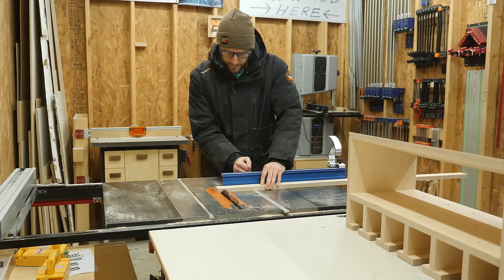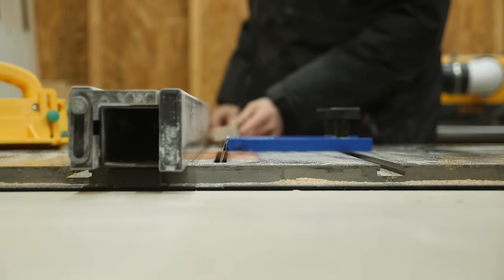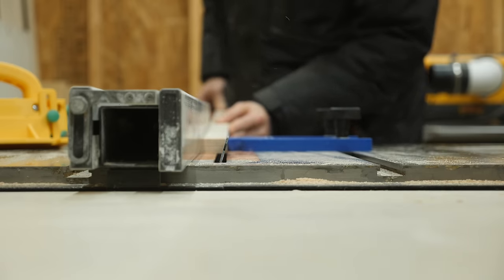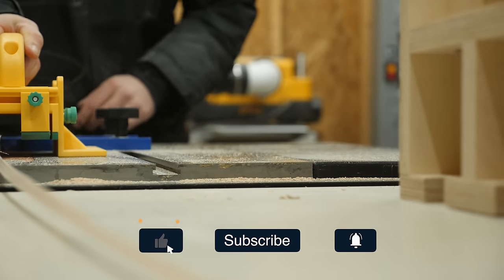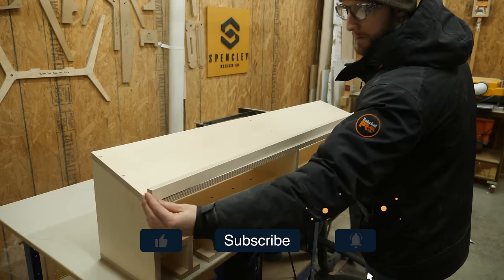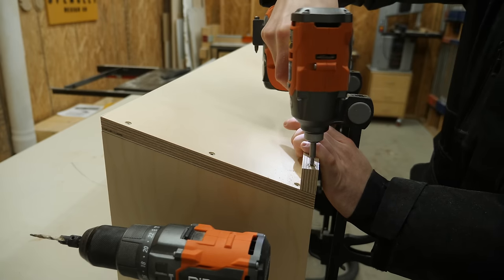The final thing to do for the top was to cut down a thin strip to keep the chargers from falling off the front. The strip again has a 15 degree bevel to match the lean of the shelf. The cut went great, and this piece gets attached to the front with some more screws.